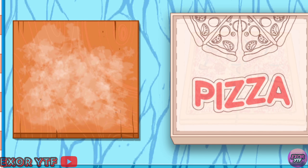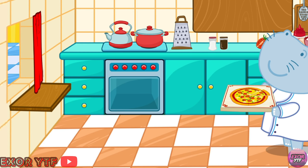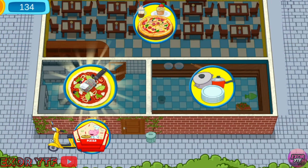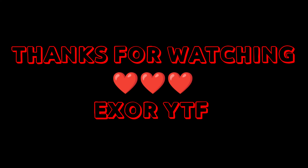Great! Our pizza is ready! The pizza is ready!